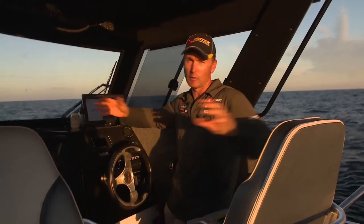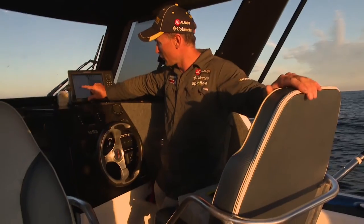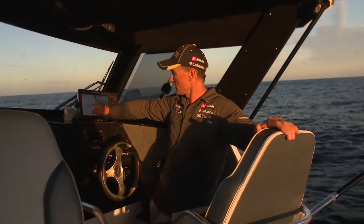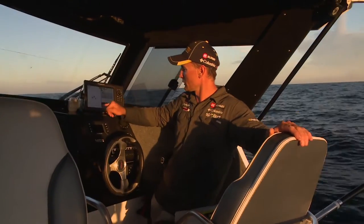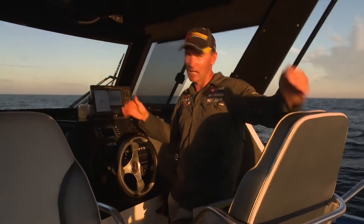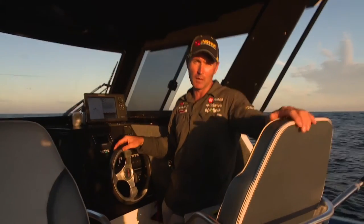You can actually set an alarm that'll tell you if you move off your spot, but if you just keep an eye on the page you can see at the moment we're just spinning around and around, moving with the swell a little bit and staying right exactly where we need to be. I'll be keeping an eye as it gets darker on that sounder, looking for any of those red arches that come through — and hopefully it's a Mulloway or a big King.